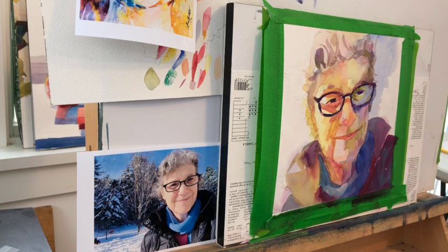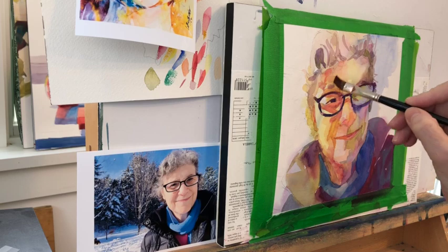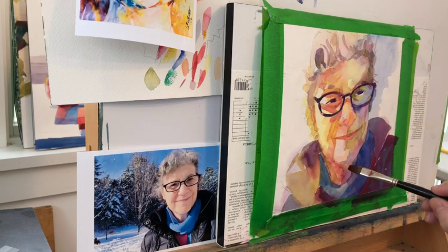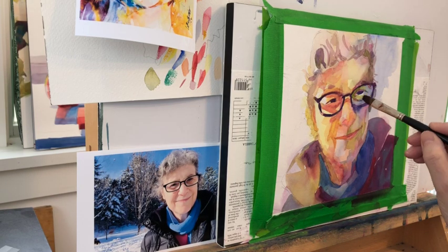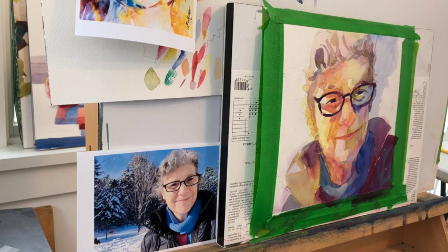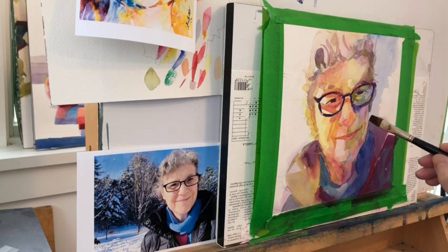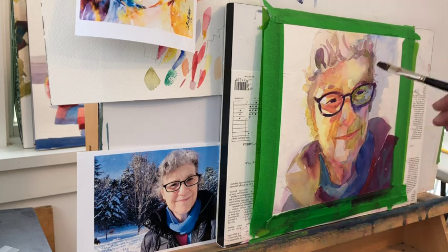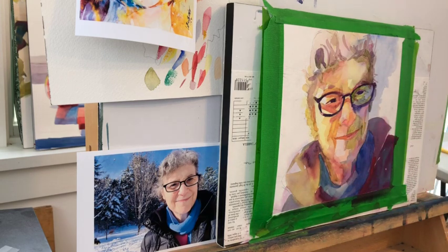With watercolor, if your values are really off track you just have to start over — there's no recovery from that. The other thing is you can't get back the whites of the paper once they're gone. I don't use any masking fluid or anything like that, and I try to use as few strokes as possible. I really like simplicity in painting — that's just what I'm drawn to.